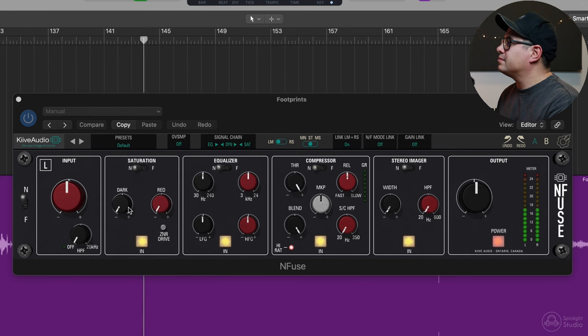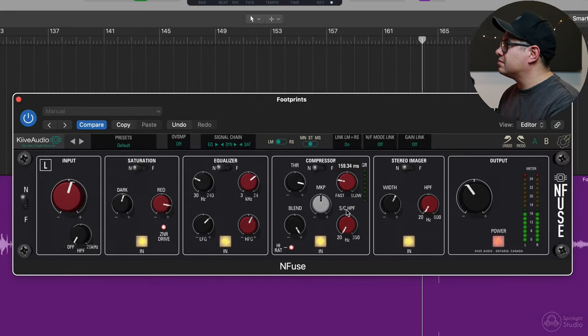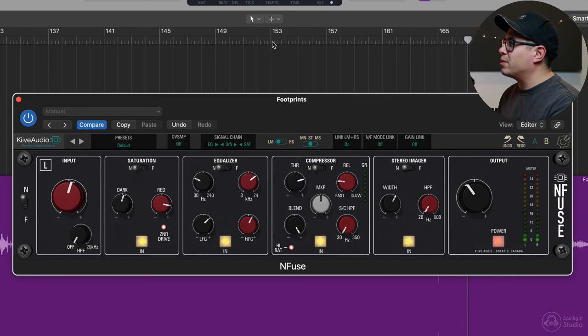Really cool groovy track. It just needs a bit of excitement and life added to it. Let's do it again. Sounding pretty cool — I think we can push it a little further.